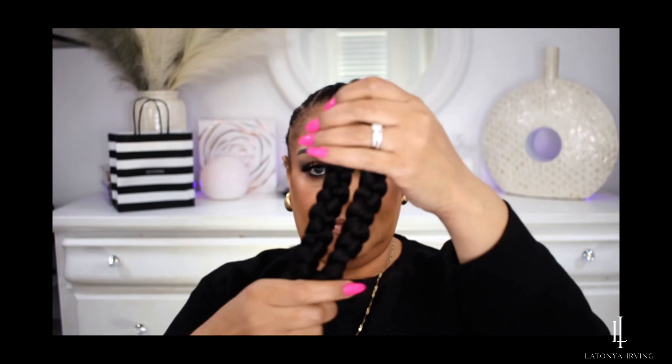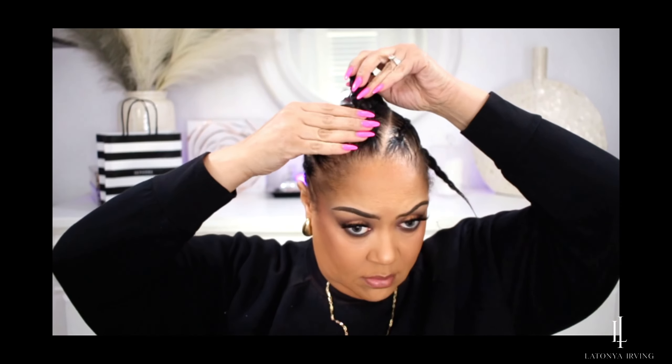Once you get that all cornrowed down, I like to go in with my Shine and Jam and just secure my edges and keep moisture there. You're going to need a needle and some sewing thread, and this is what my pre-plats look like.